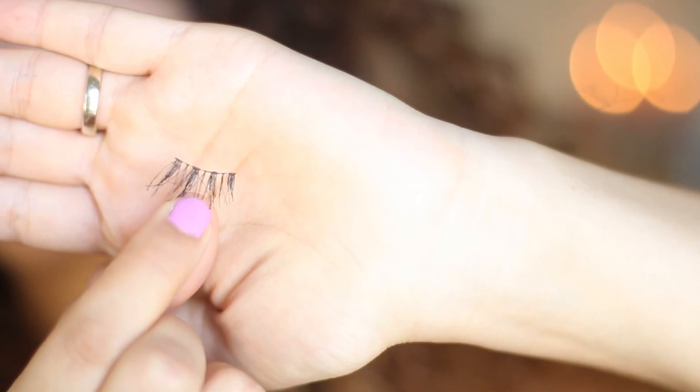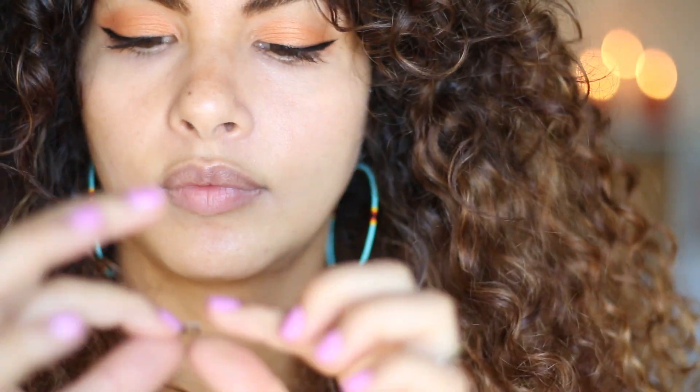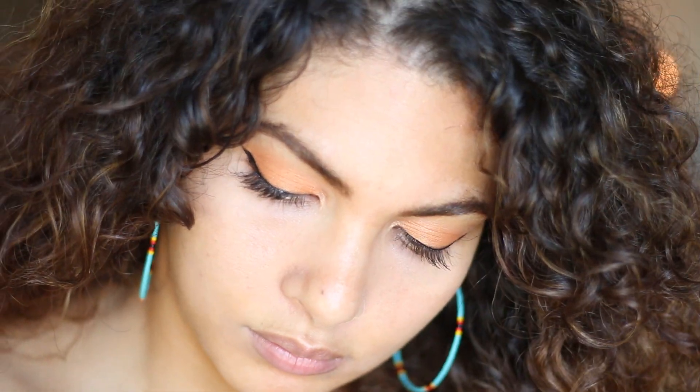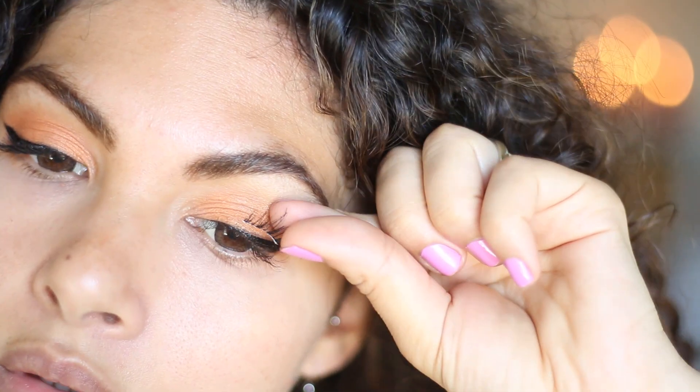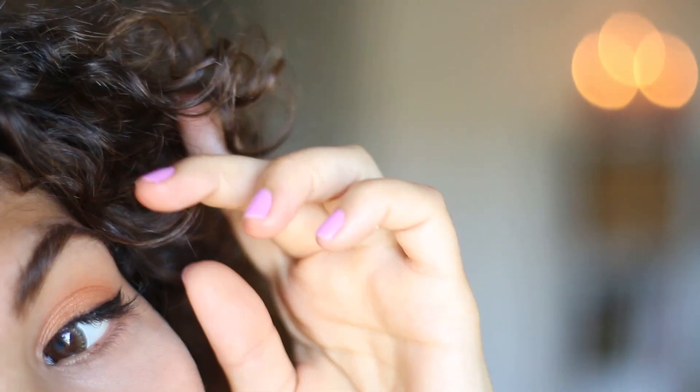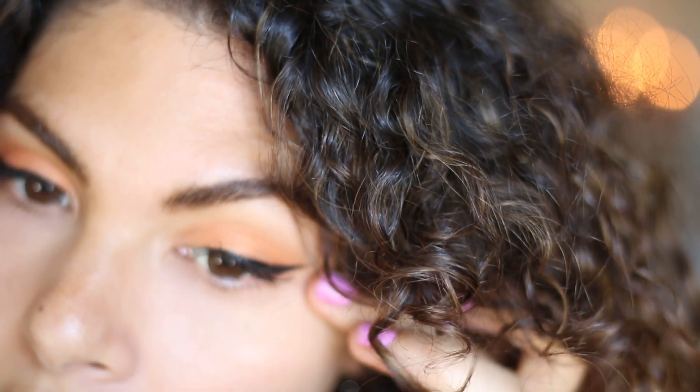And I just use my corner lashes. And if the lash glue is kind of showing, you can always go over it with your liquid liner.